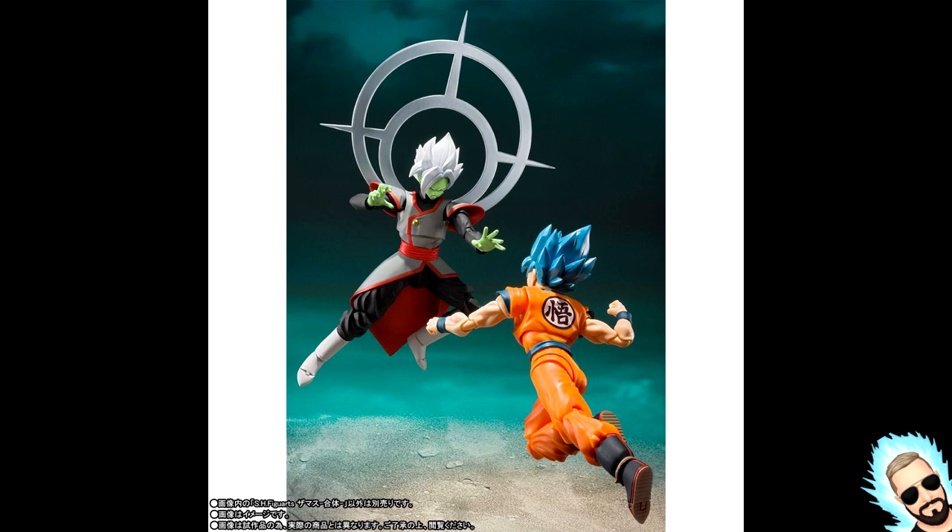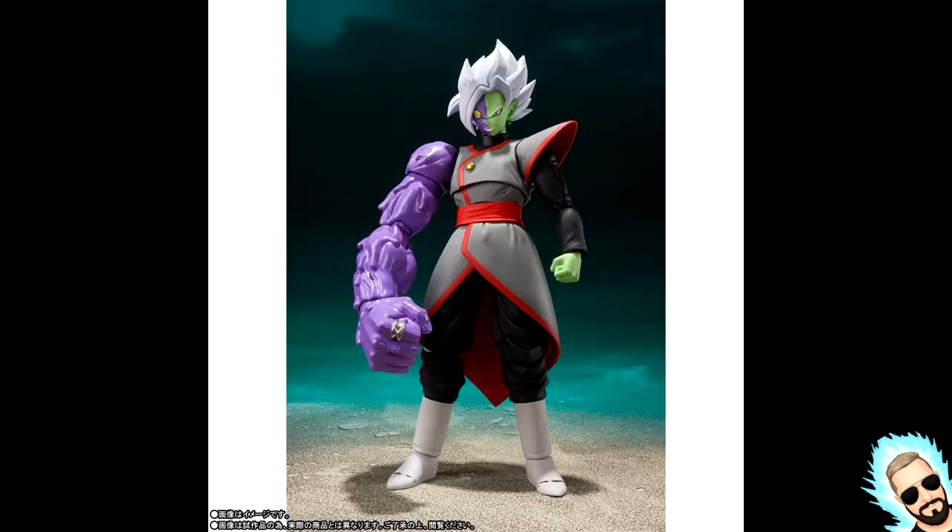Next we've got some more shots — it looks like the same faceplate, so that tallies up to about two faceplates for normal Zamasu. Looks like we've got a technique hand and another open hand. And this is what I'm super excited about — this is corrupted, broken-in-half Zamasu.